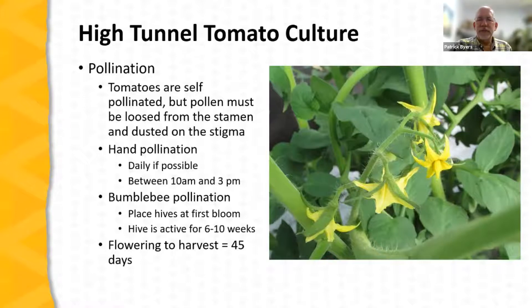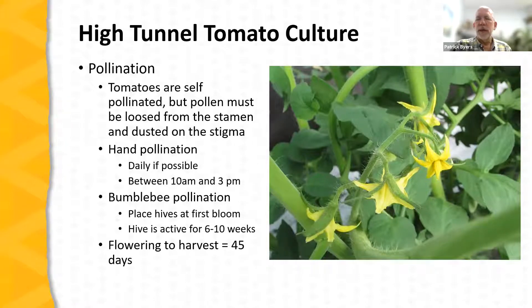Now let's talk about pollination. Tomatoes are self-fertile and can be easily self-pollinated, but the pollen has to be loosened from the stamens and dusted on the stigma. Looking at the tomato flower, the projecting part of the blossom consists of the stamens, which have a small pore at the end through which pollen emerges, with the pistil — the female part — at the very center. That pollen has to move from the pores in the stamens to the pistil — a very short distance, but one that requires movement of the flower. Air currents, pollinating insects, and human intervention can all accomplish this.